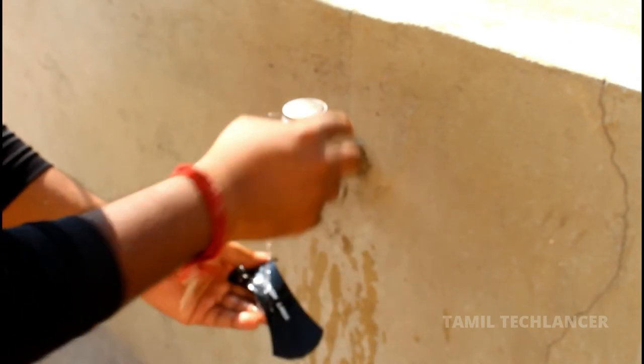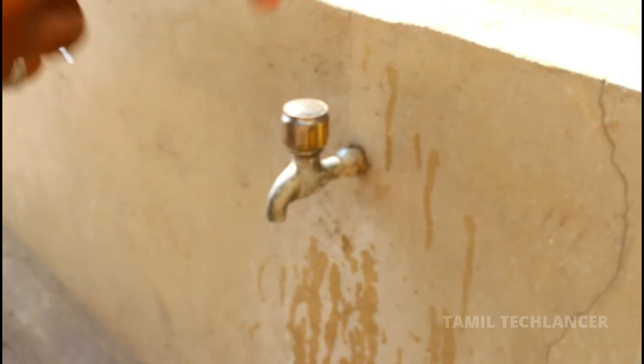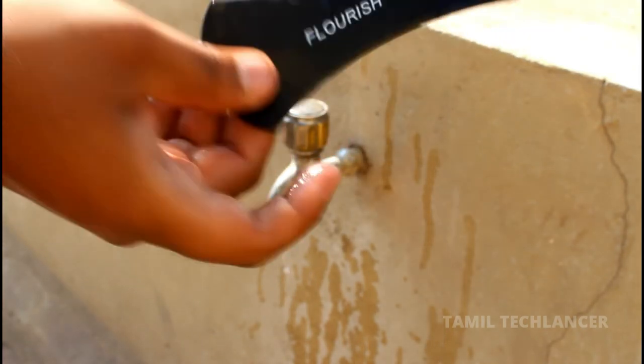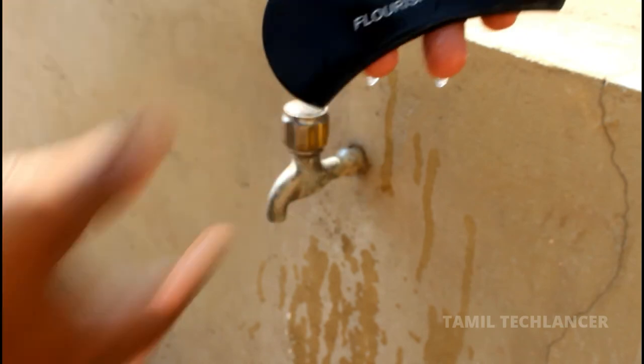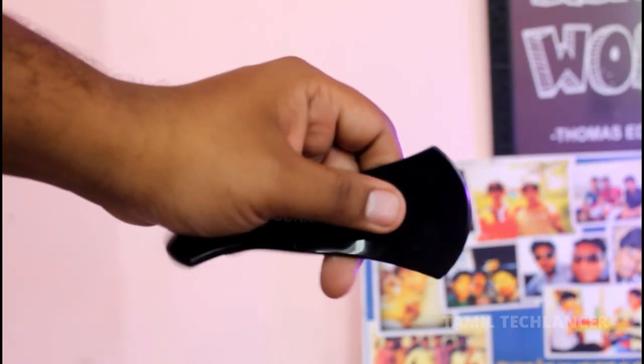It will take a bit of waterproofing, so you will try it very well. If you try it, everything will be good. Once dry, use it. This product is a smooth surface wall.